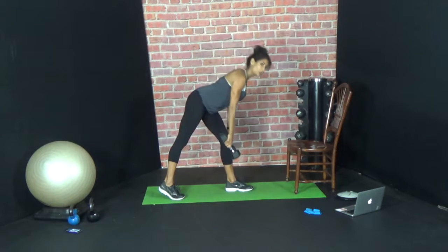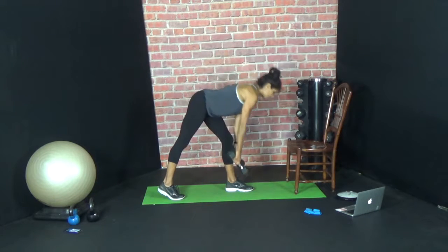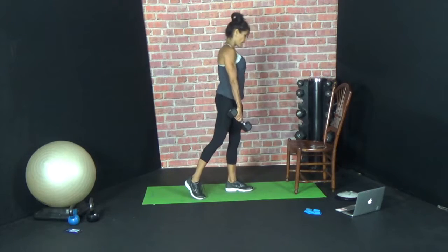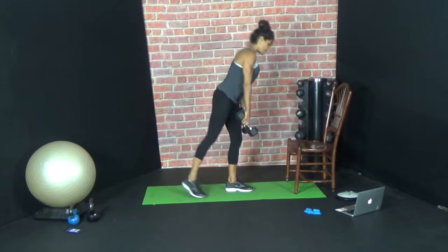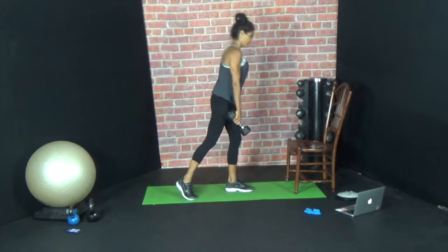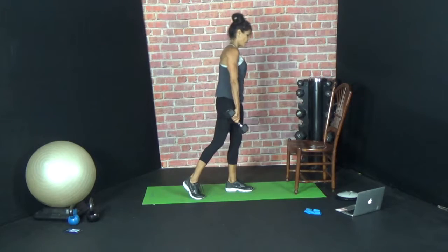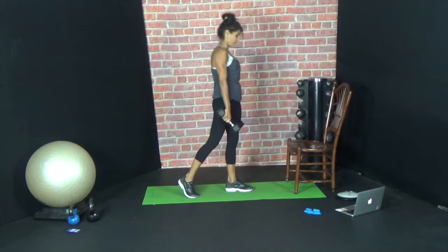Four, five, six — up — seven, eight — up — nine, ten, eleven, twelve, thirteen. Nice. Fourteen, fifteen.